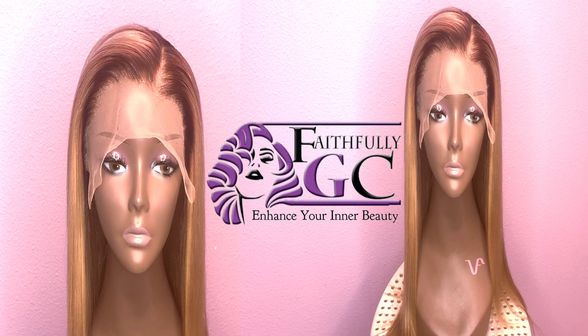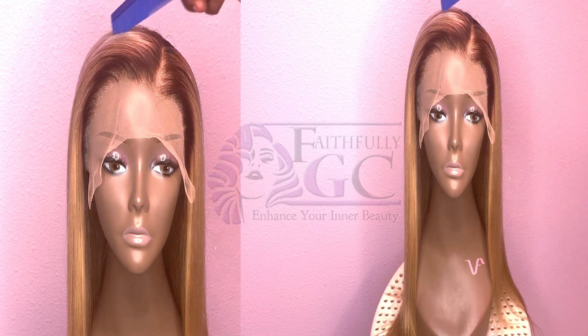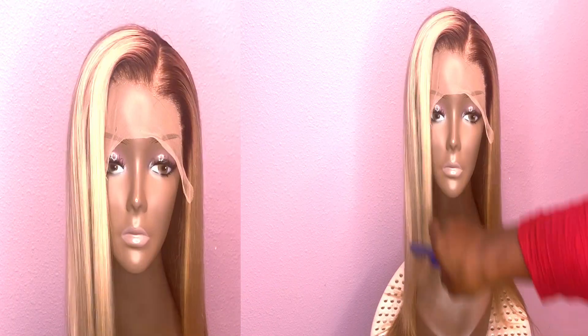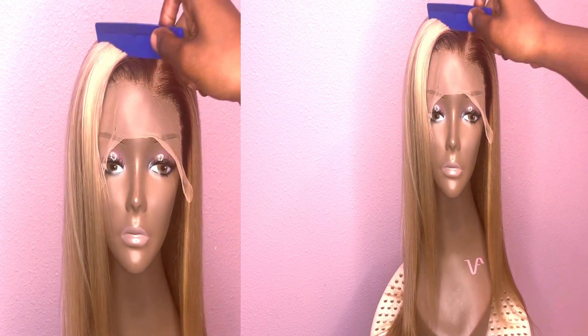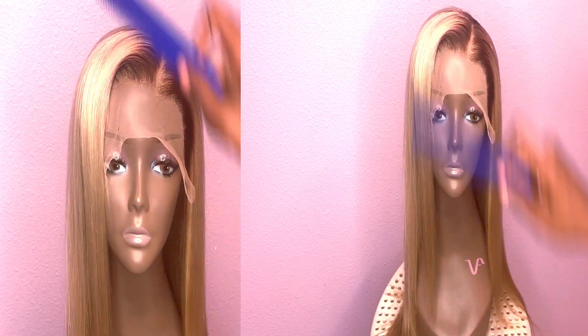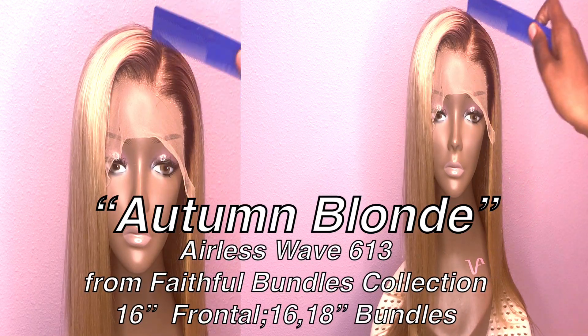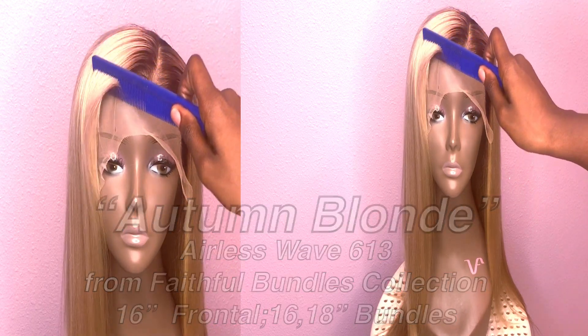Hey loves, welcome back to my channel Faithfully GC, where we focus on enhancing our inner beauty. This video is a quick tutorial on how I achieve this autumn blonde color on my airless wave 613 custom unit from Faithful Bundles collection. Let's get right into it.